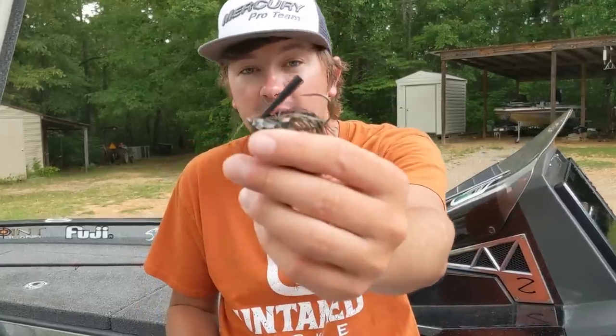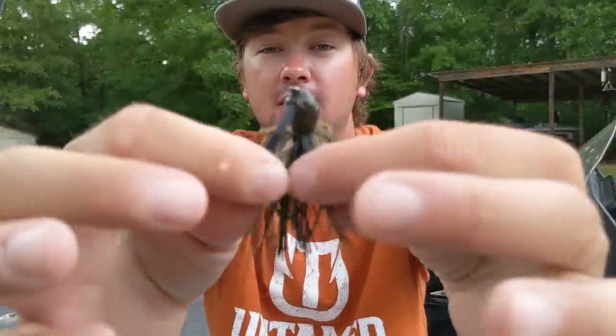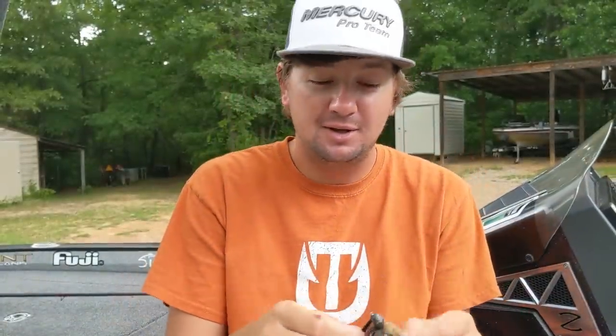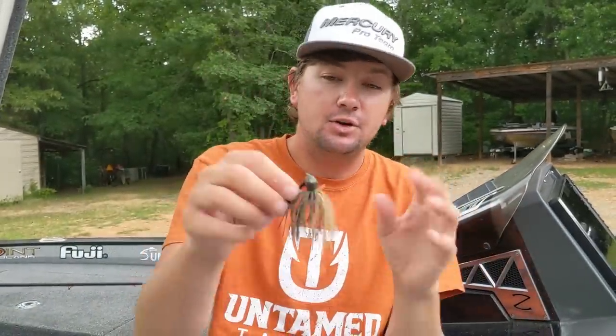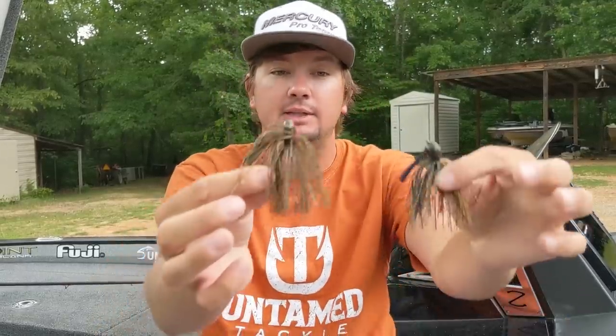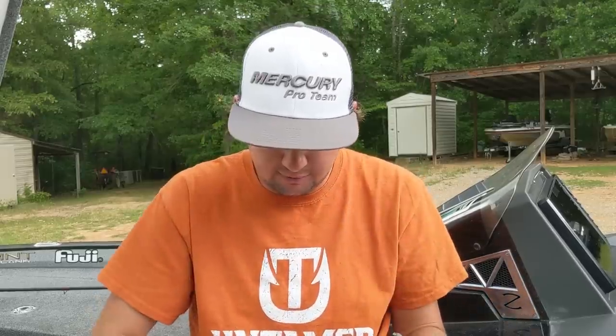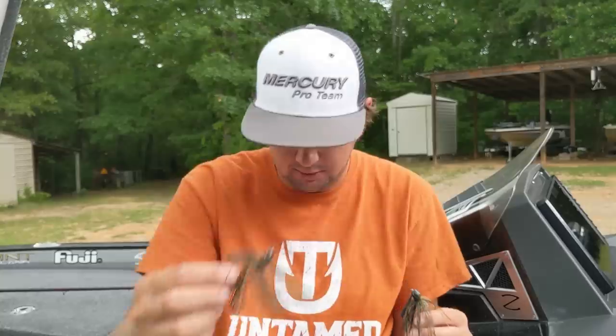I also keep a downsized finesse jig - look at that tiny little hook. It's got a thinner, fewer-strand skirt and a really compact style. I'll cut and deviate it based on conditions - it's great for smallmouth, spotted bass, and post-spawn largemouth when they're in a funk. It has a 4/0 Gamakatsu hook. For this small jig I go to a seven-foot-three medium heavy rod, whereas for the big jig I use a seven-foot-three heavy Point Blank rod.